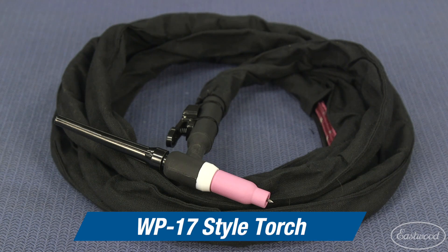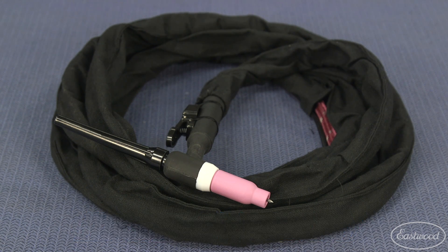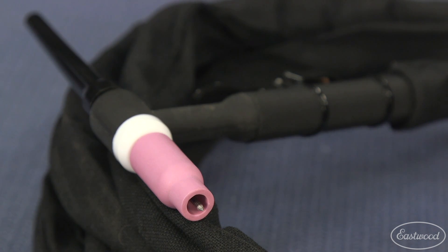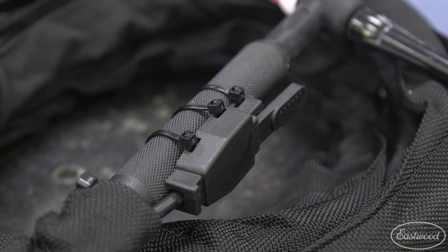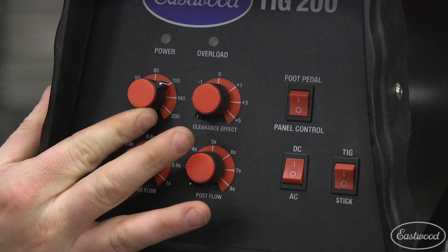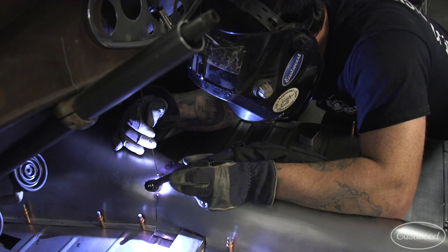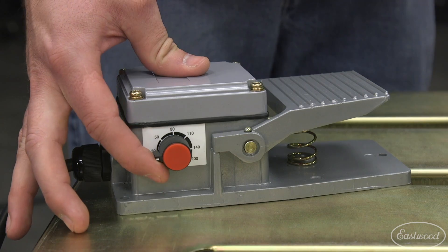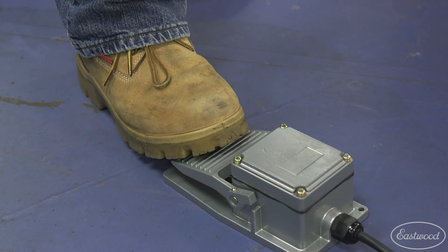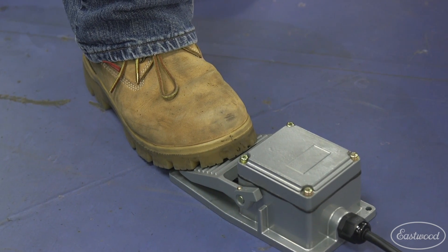The unit comes with a WP-17 style torch and accepts common consumables, so if you're working on the weekend and you need some new cups or collets, you can pick them up at your local welding supply store. You can operate the machine with a trigger on the torch head or use the foot pedal. If you're using the trigger, you set the amperage on the machine and it will operate at that set amperage. If you are using the foot pedal, use the knob on the side to set your max amperage and you can vary the power on the pedal depending how far you depress it.